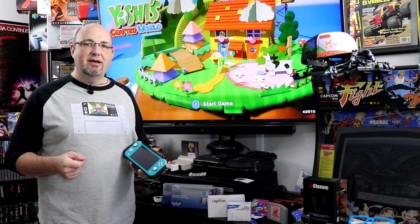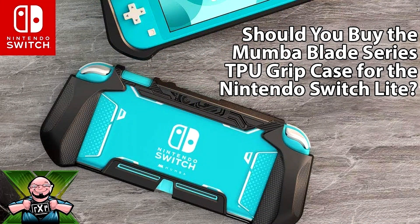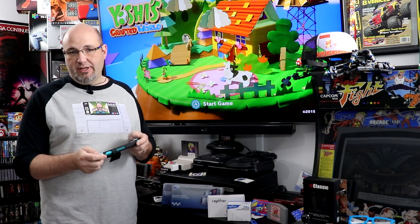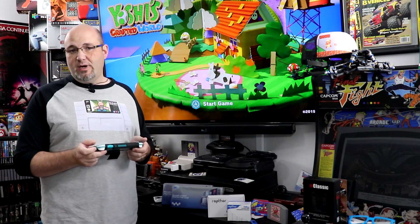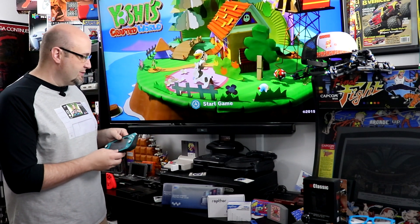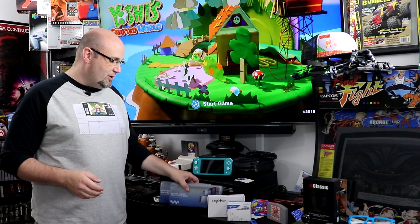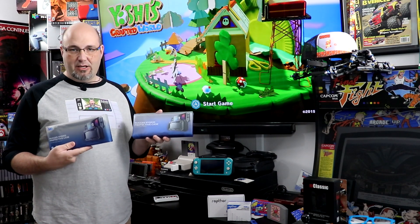Some time ago I did test out the Mumba Blade case for the Nintendo Switch Lite, and I really did like it. It provided enough extra girth to the Switch Lite to make it more comfortable for me to use in handheld mode, and it actually addressed some of the concerns I had with other similar cases from other manufacturers. Well, they are at it again, and they have just sent me two new rugged hybrid protective cases for the Nintendo Switch.